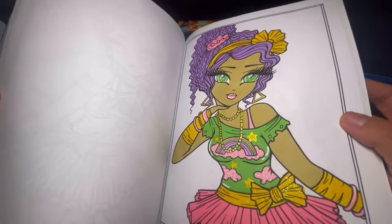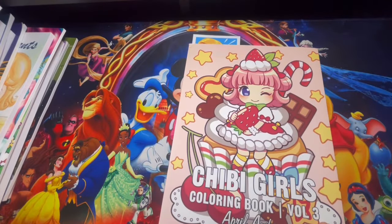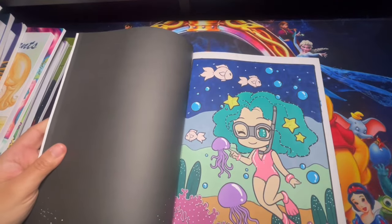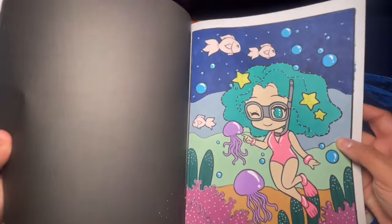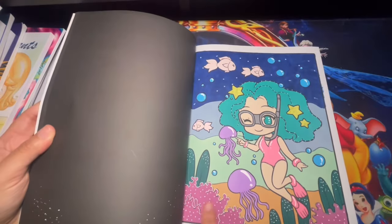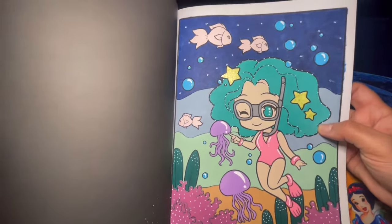Here we have Chibi Girls Coloring Book Volume 3 by April Amber, and I only completed one page out of here. I used metallic outline for her outfit and for the stuff along the bottom — not sure what it's called, but it was a fun page to complete.